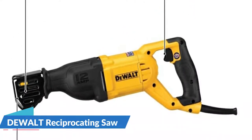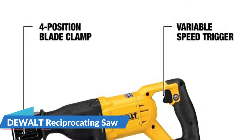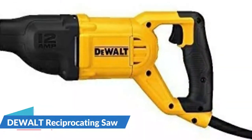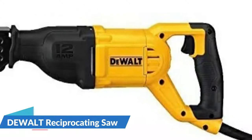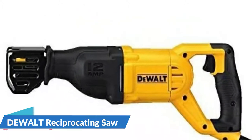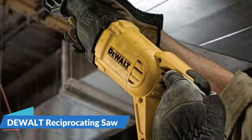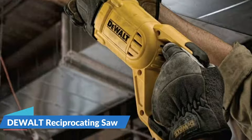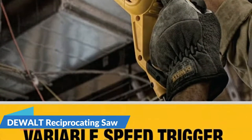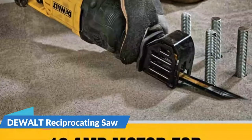The DeWalt corded 12-amp reciprocating saw plugs into a wall outlet and has plenty of power to last for hours. Its four-position blade clamp allows the user to adjust the blade to cut upward, downward, left, or right while holding the tool upright. It measures 19.25 inches in length and weighs 8.1 pounds. Note that no blades are included, and you'll need a 12 or 14 gauge extension cord.